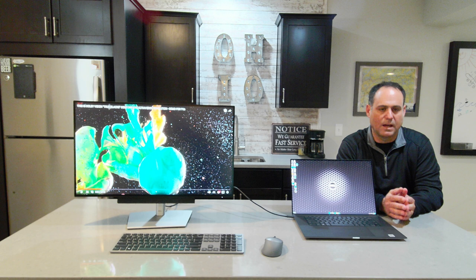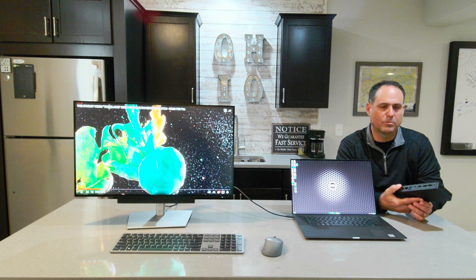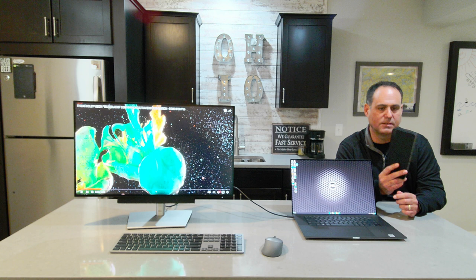The U2723QE is a hub display. The hub display concept was introduced right before the pandemic. The concept was that usually when you have a notebook, monitor, and peripherals, you get a docking station — I've got here the WD-19 TBS dock, an excellent dock. But the theory was: what if we took some capabilities of a traditional dock and built that into a monitor? We call that a hub display.